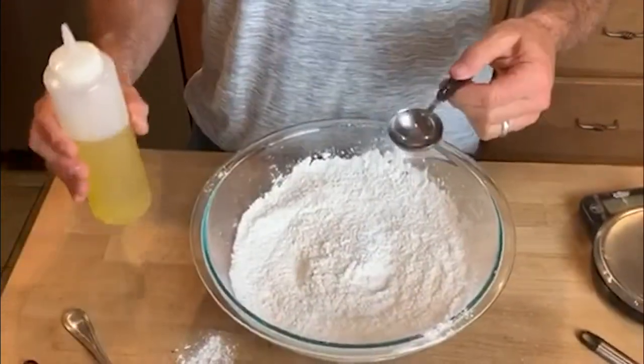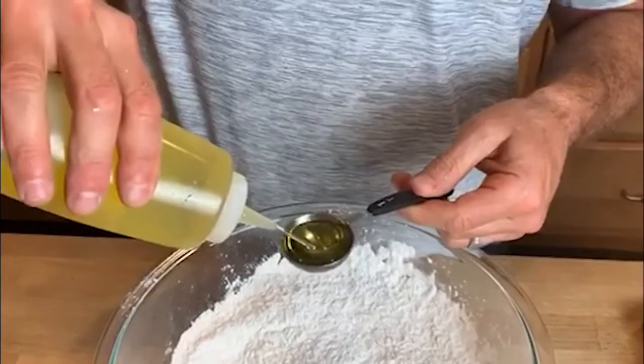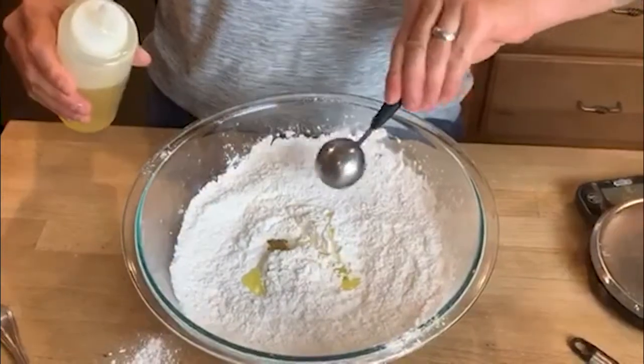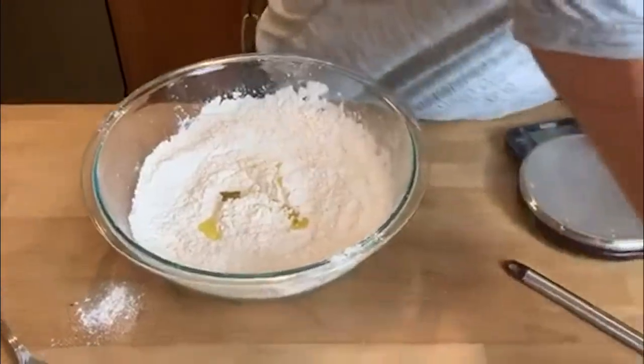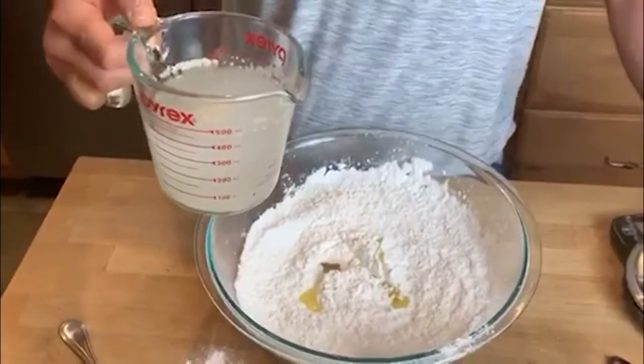The next step is to add your olive oil — one and a half tablespoons — into the dry mix you've combined. I do one full tablespoon and then eyeball the remaining half. Then take the water and yeast mixture and add that into the dry mixture.